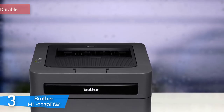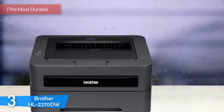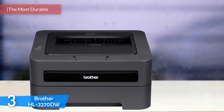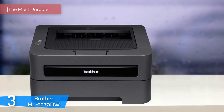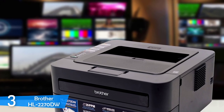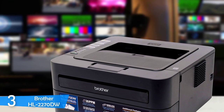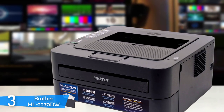At number 3, the Brother HL-2270DW is another small compact printer for home use. It's a mono laser printer with an amazing speed of 26 pages per minute, wireless connection, and duplex print capabilities. It has separate drum and toner cartridges, a great paper feed, and also comes with a 1,200-page starter toner.